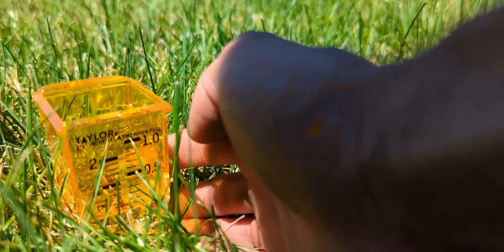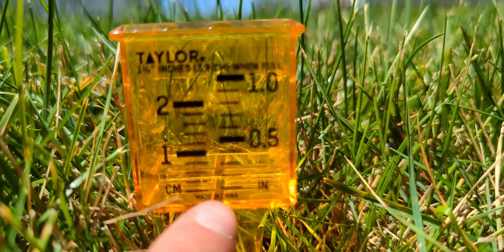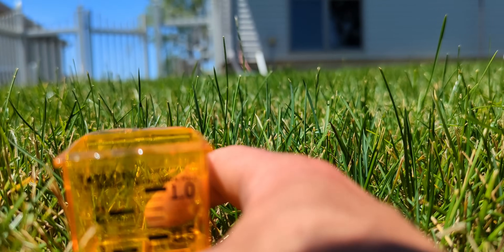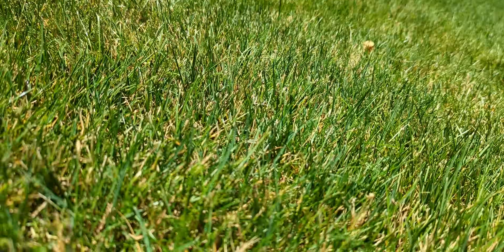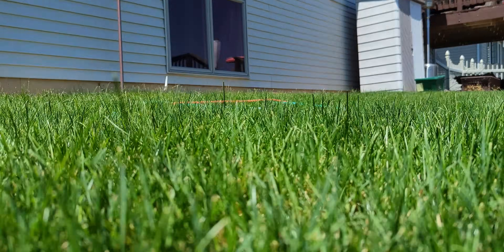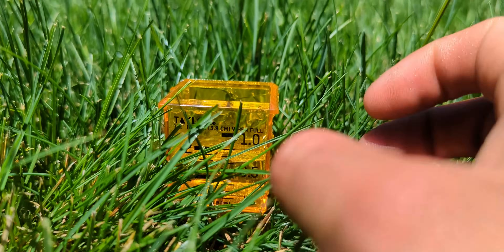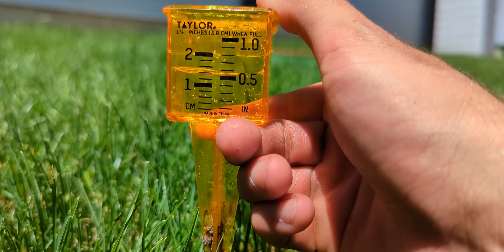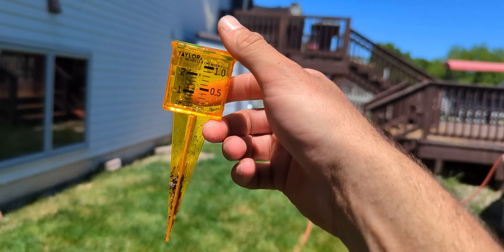This is zone six running along the backyard. Either we didn't get enough water or it evaporated because we're sitting just under a half inch here. Mind you, it is the middle of the day as we're doing this, so that's another contributing factor. We can also come over here and look at this one — we're over a half inch. I might have to run that one again just to see.